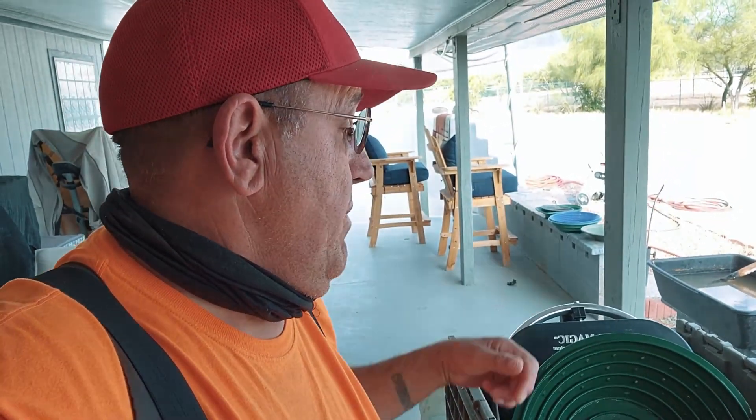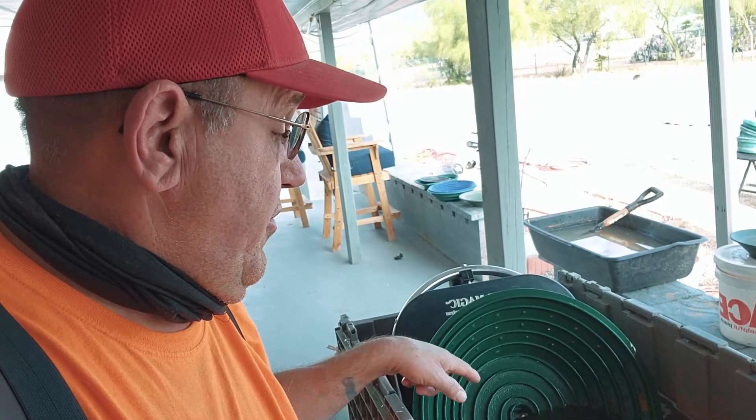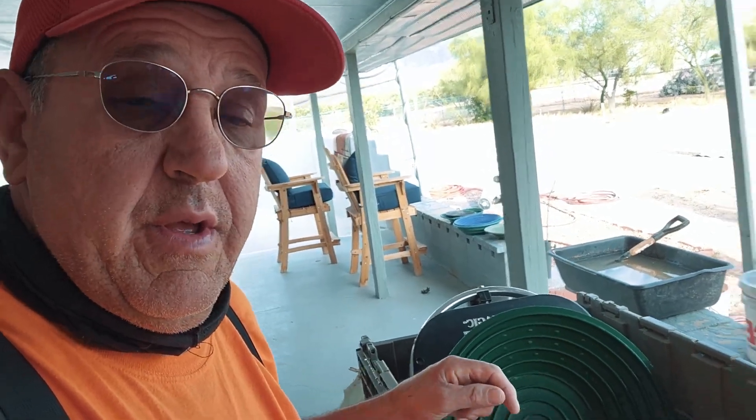Alright everybody, had a pretty good run today out on the claim. We're back at home on the porch with the Gold Magic Spiral gold recovery system. I had my concentrates, put them in the bowl, they're spinning up to the middle — all that gold.